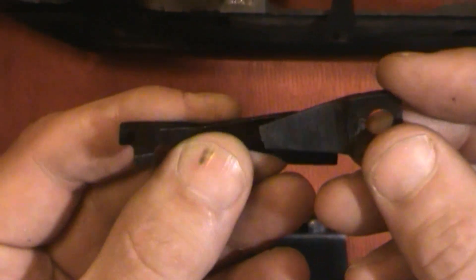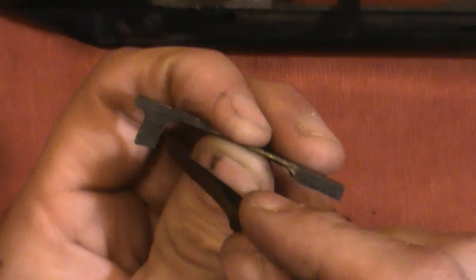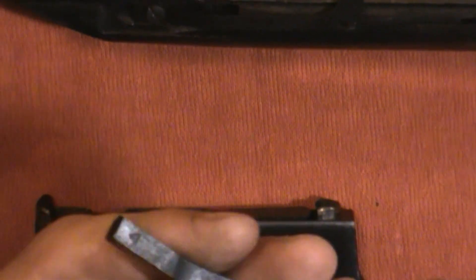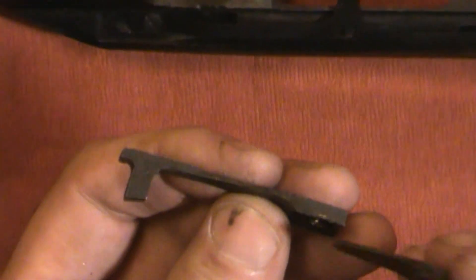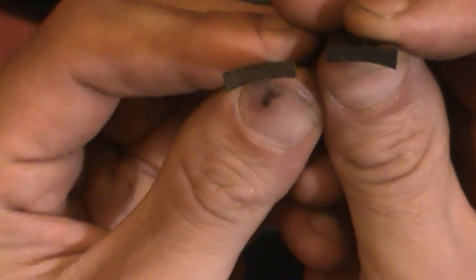This right here is what the bolt stop should look like. This is a replacement — I actually had a hard time finding this part surplus, but I found a brand new replacement that's supposed to be better than the original. I can't remember exactly where I found it — I know I looked at SARCO, and if you haven't been to SARCO's webpage, they're pretty cool. I think that may be where I got it.